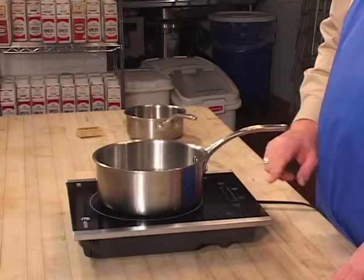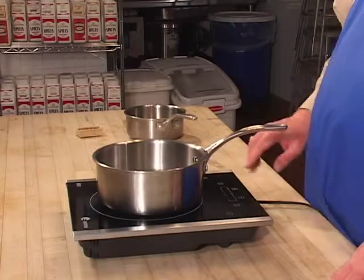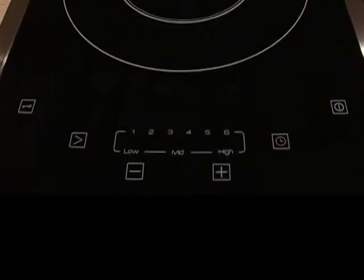To cook, put your pot on there and you can increase or decrease your power just by punching these buttons right here. The power levels range from one to six.